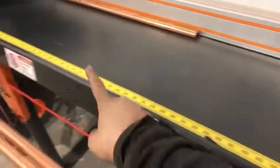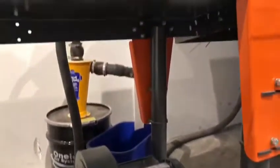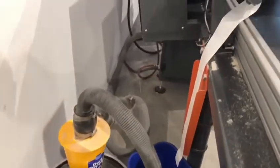You throw it on there and it sticks down, and you're ready to go — quick, easy, and saves so much time. And here's the dust collector we've added on, which is great for when we're cutting wood. It minimizes the amount of sawdust that's laid down all over the shop. It's been a great addition — it keeps everything so much cleaner.